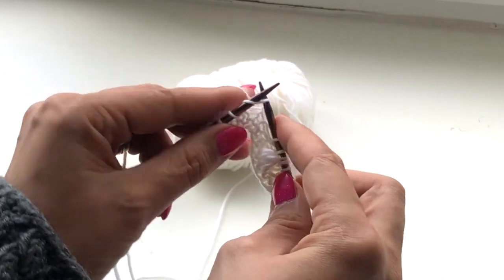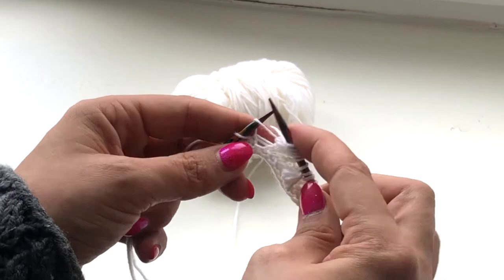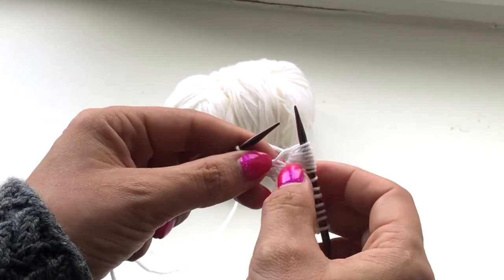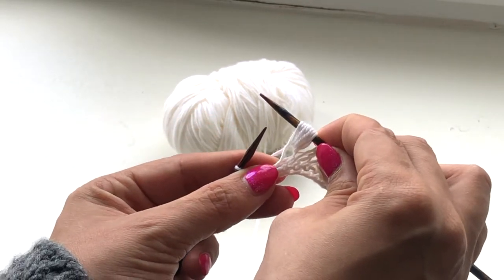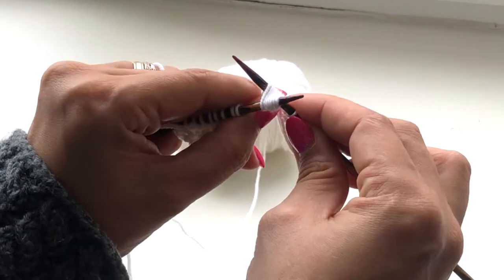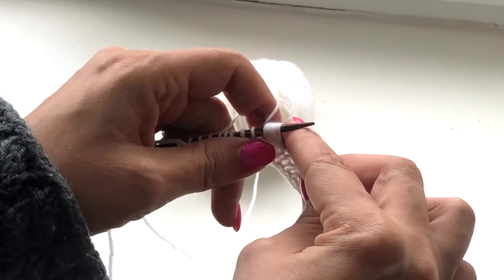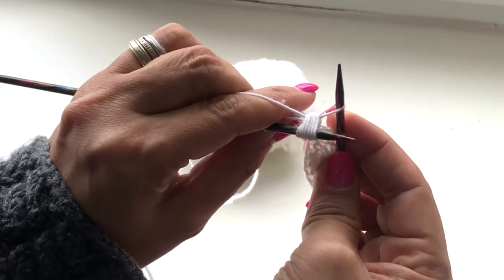I'll show you one more time. Seven stitches, back to your left hand needle, and knit together through back loop.